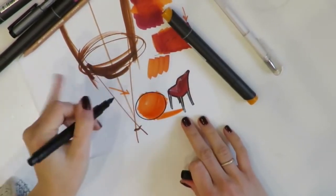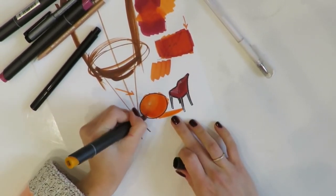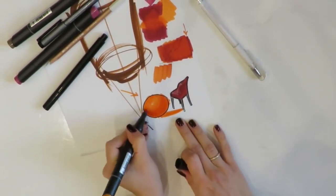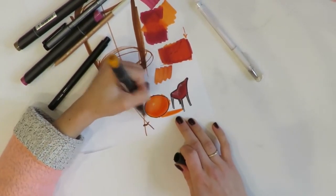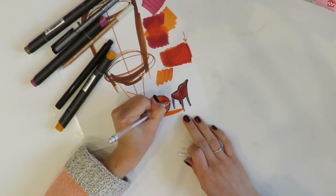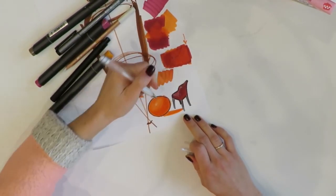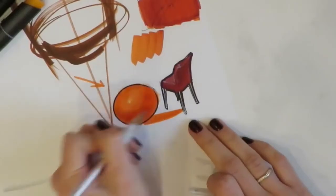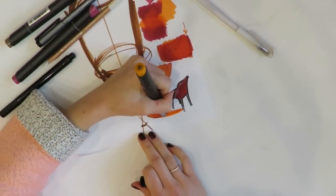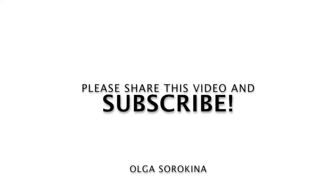I hope you enjoyed this video. The main idea of this tutorial was to inspire you to experiment — make your own explorations with markers, test different ways to mix colors, make gradients and blendings, just search and experiment, it's really very interesting. That's pretty much it for gradients and textures. I hope that was useful, and please share this video and subscribe to my channel. See you very soon, bye for now!